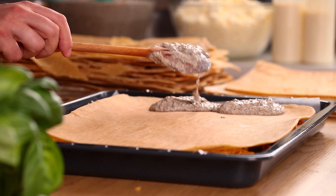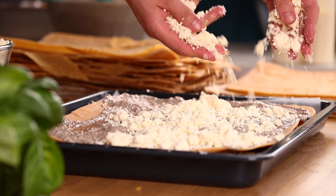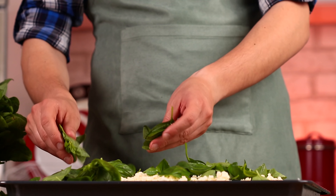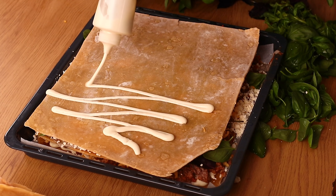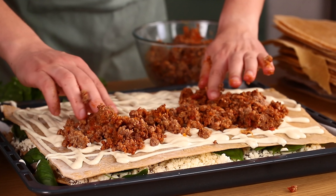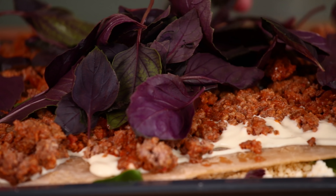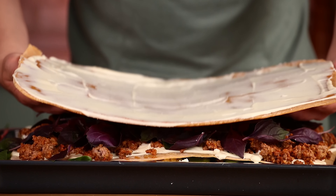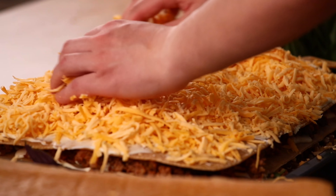Add mushroom sauce, then ricotta cheese, green basil. The third layer is a sheet of dough, bechamel sauce, meat filling and purple basil. Cover it with the fourth layer of dough and bechamel sauce, and sprinkle a thick layer of cheese on top to get a golden crunchy crust.